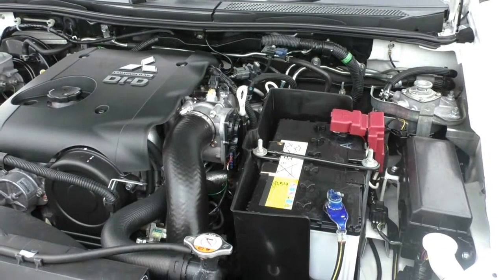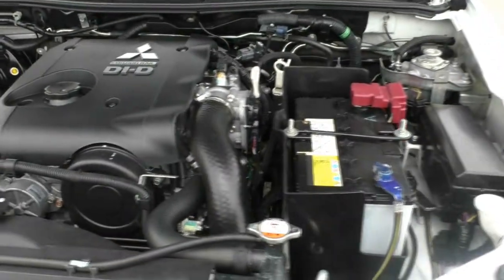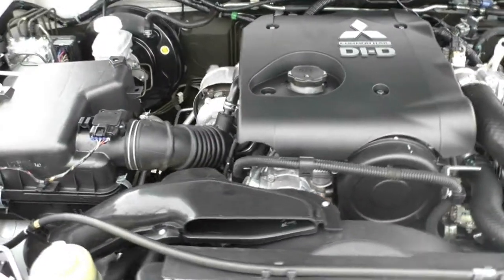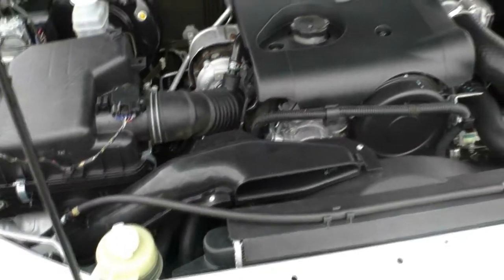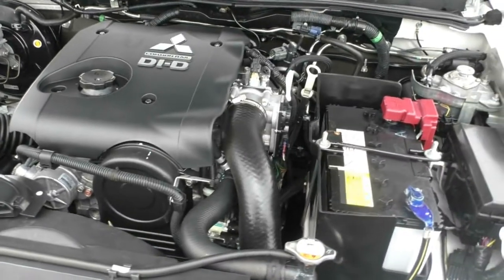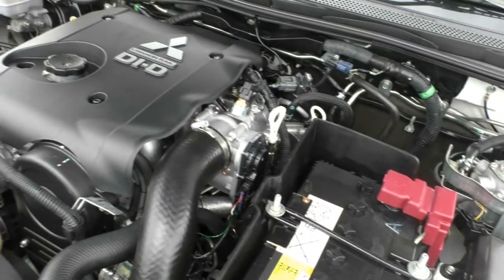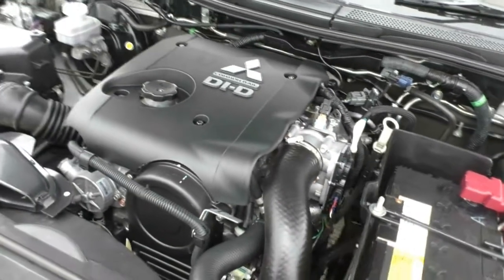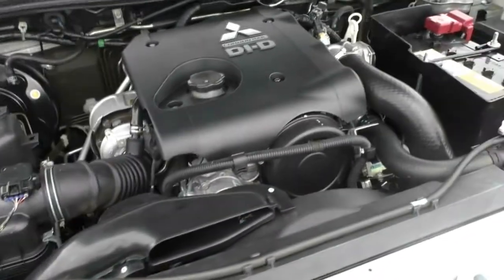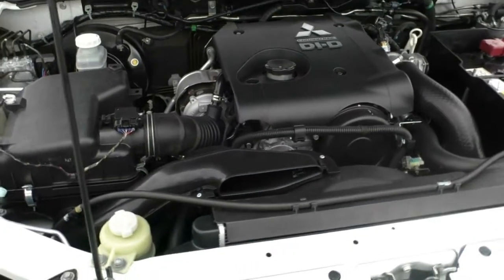Popping the bonnet, everything is in fantastic condition. We have a nice new battery, everything well taken care of and very clean. We're looking at a 2.5-litre 4-cylinder diesel engine producing 131 kilowatts of power and 350 Newton-metres of torque, backed by a 5-speed automatic transmission. This vehicle is a 4-wheel drive, doing 9.6 litres per 100 kilometres on a 75-litre diesel tank — around 781 kilometres on a full tank. You also get 3 tons of towing capacity.